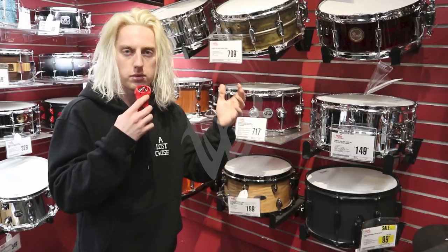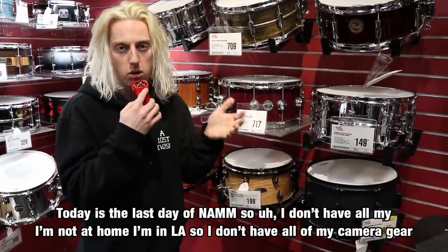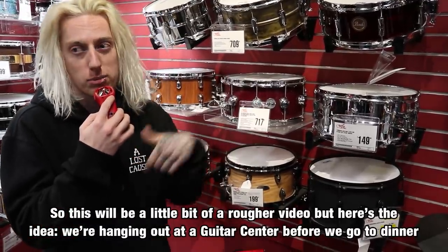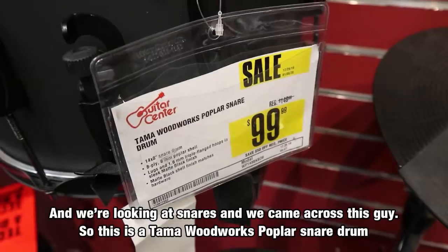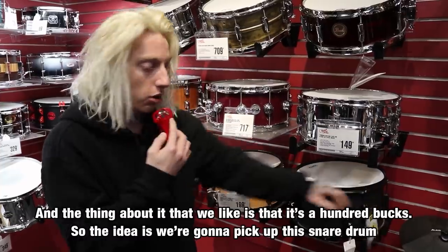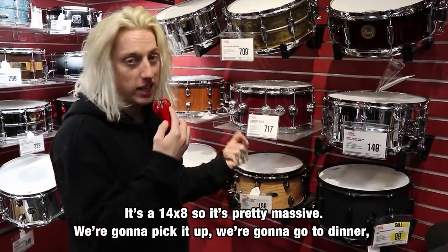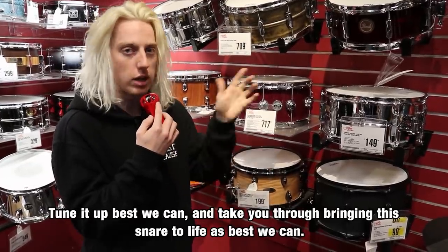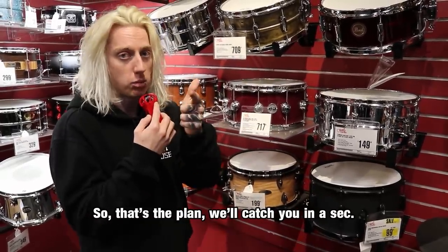Sorry about that. So we're doing a vlog — today's the last day of PM. I'm in LA so I don't have all my camera gear, it's going to be a rougher video. We're hanging out at Guitar Center before dinner, looking at snares, and we came across this one: a Tama Woodworks Poplar snare drum. What we like about it is that it's a hundred bucks — it's a 14 by 8, so it's pretty massive. We're going to pick it up, go to dinner, then head back to the studio, slap some new heads on it, tune it up, and take you through bringing this snare to life.